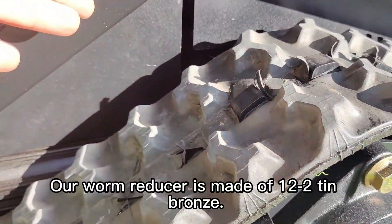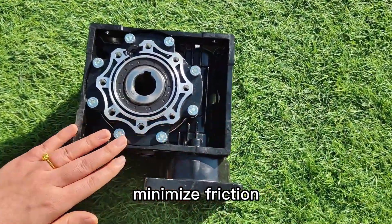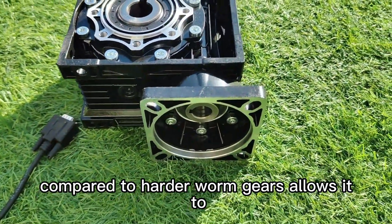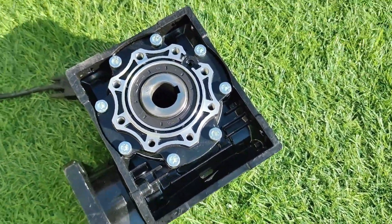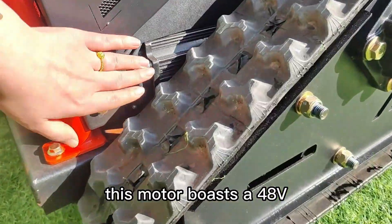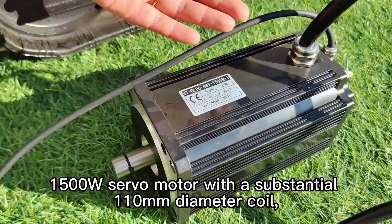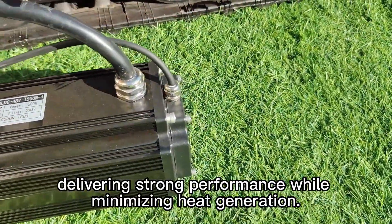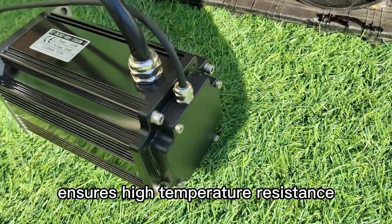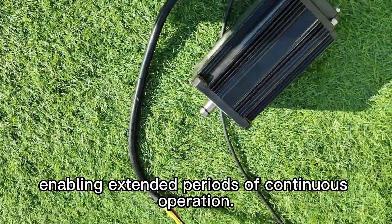Our worm reducer is made of 12-to-2 tin bronze. The inherent lubricating properties of bronze minimize friction between components. The softer texture of bronze compared to harder worm gears allows it to act as a wear component — in the event of a failure, the worm gear will protect the motor and ensure continued operation. This motor boasts a 48V 1500W servo motor with a substantial 110 mm diameter coil, delivering strong performance while minimizing heat generation. Utilizing SH-grade magnets ensures high temperature resistance and prevents demagnetization below 150 degrees Celsius, enabling extended periods of continuous operation.